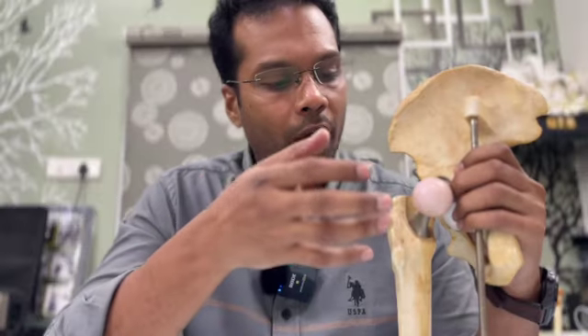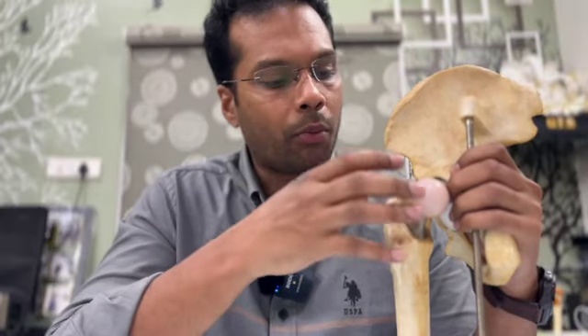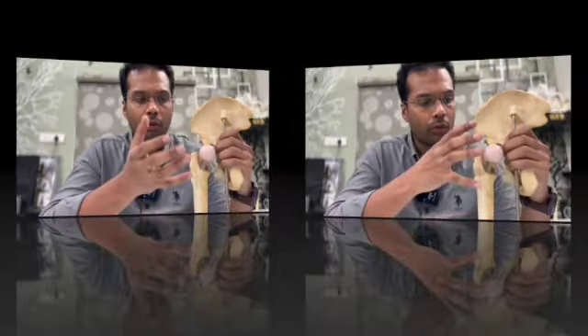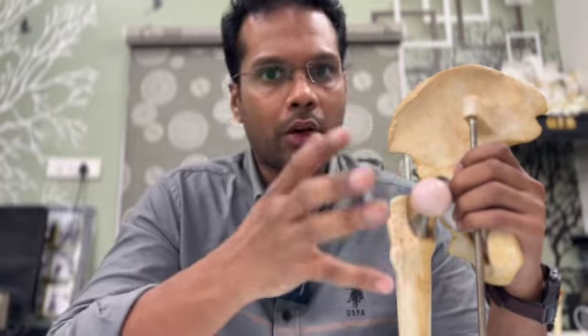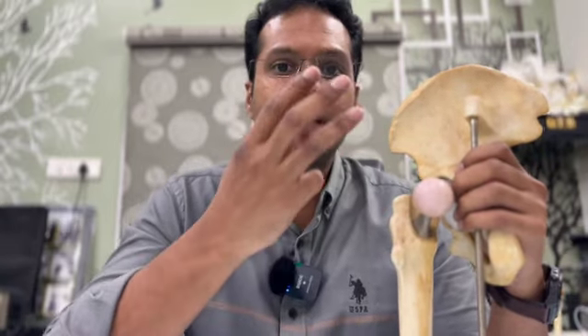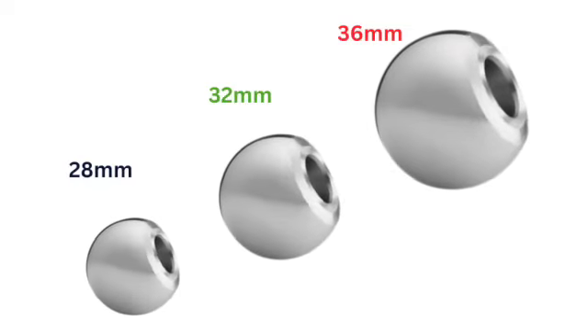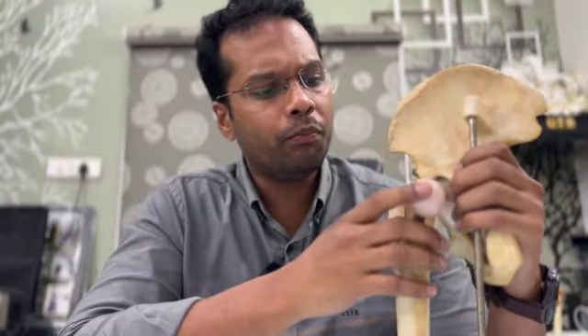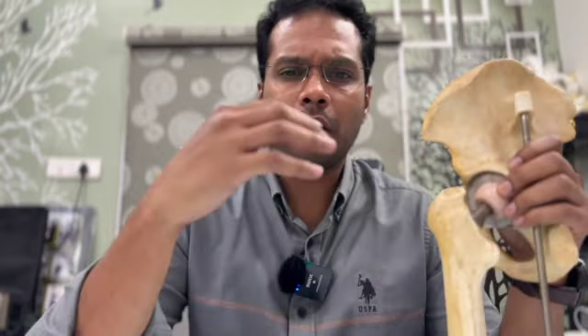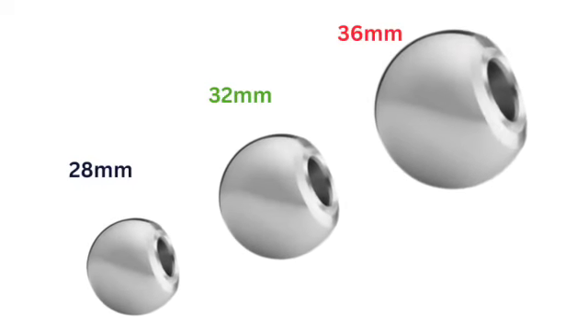Now, in the context of the femoral head, the size of the hip joint matters. In the market, there are three sizes of femoral head: 28mm head, 32mm head, and 36mm head. In this case, we are looking at the 36mm head.